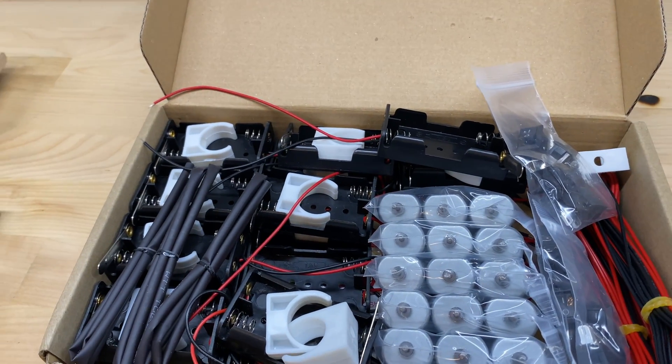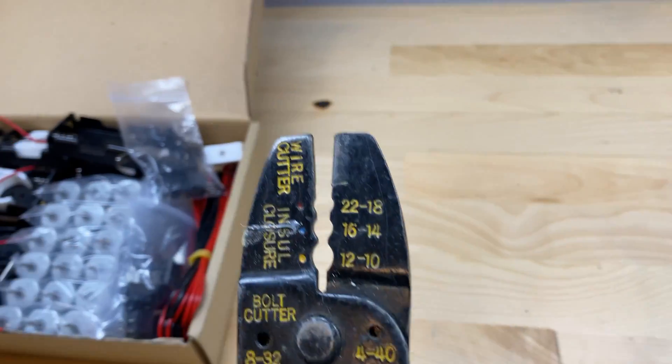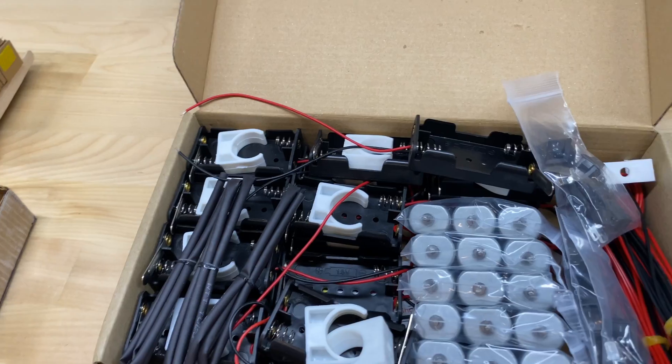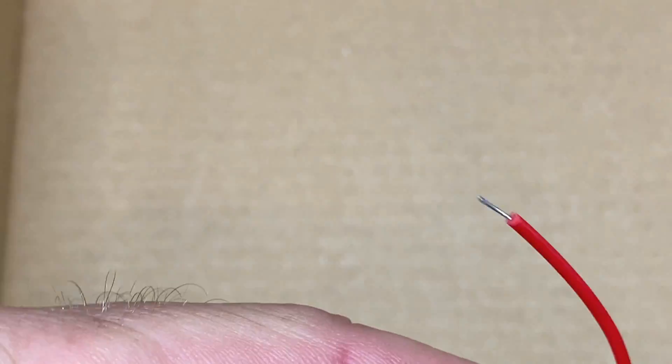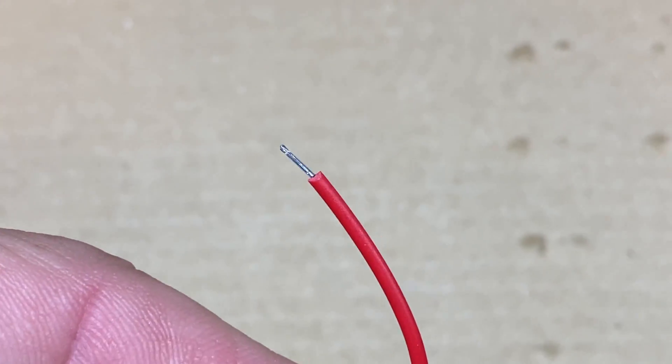These kits are really useful. You'd probably want to pick up a pair of wire strippers if you plan to make a lot of projects and reuse things, because after a while these wire ends will break off and you'll need to strip the insulation off to expose some new fresh wire.